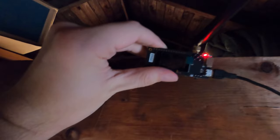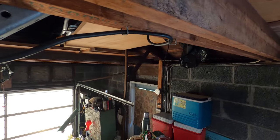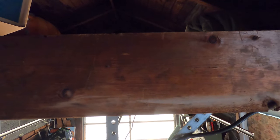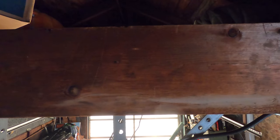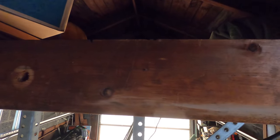Up at the top of the ladder now — shaky cam view. Here's the current node installed: just a basic TTGO board, plugged in and dangling over here. I'm going to take this out and put the antenna right about here, but I'm not going to try to balance the camera and install at the same time, so we'll cut to an after picture.